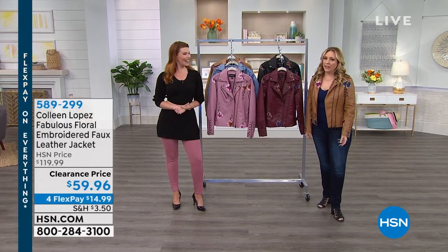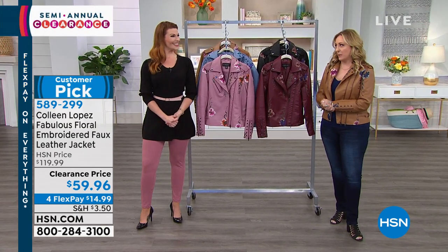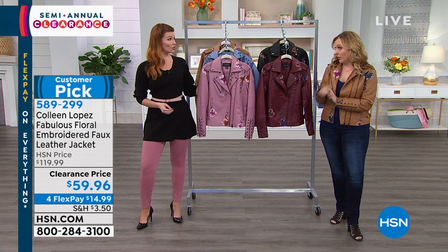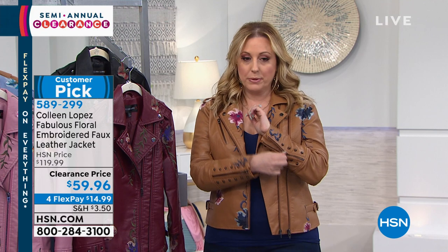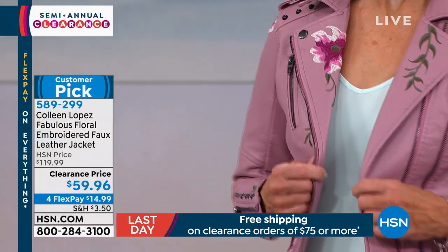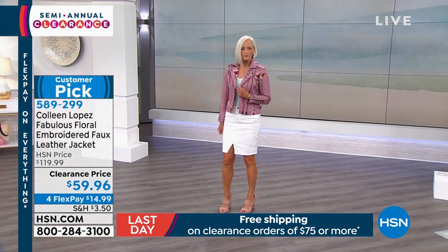We're continuing on with our clearance event. I'm Helen Keeney with Sarah Tim, our in-house fashion expert. There is not a lot of Colleen Lopez on clearance — this jacket I actually own. We have it on clearance for $59.96. Look at the embroidery — it's a faux leather jacket with zippers. It's a customer pick with 540 reviews. We're going to talk about it for 10 minutes. On the runway you're looking at the pretty rose — I only have 100 left in that color. If you spend $75 in clearance, you get free shipping and handling.